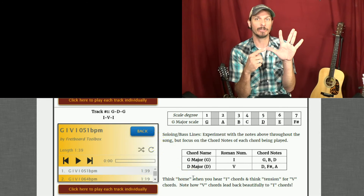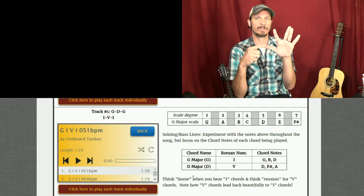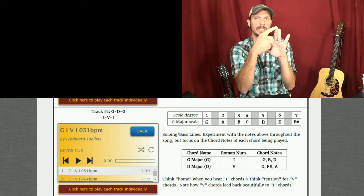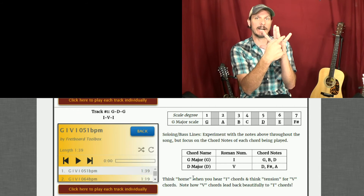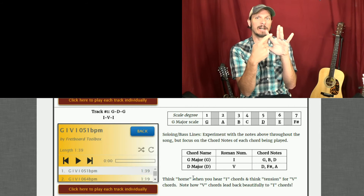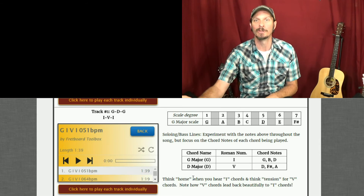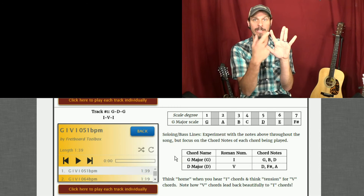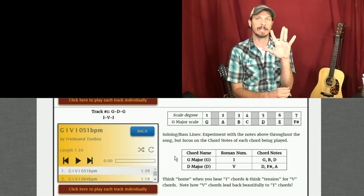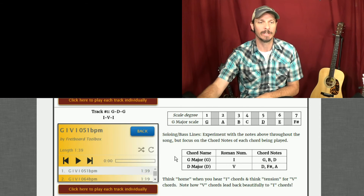Later on, I'm going to show you where your blues notes are found. You flatten the third — one, two, three — flatten the five, and flatten the seven. So my bluesy notes are down here. Once you start seeing which notes are in the key, I'll show you the pentatonic scale notes and the bluesy notes, and we'll start to make some fun things happen.